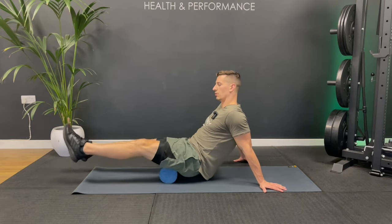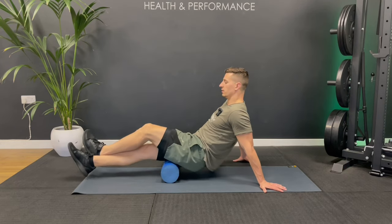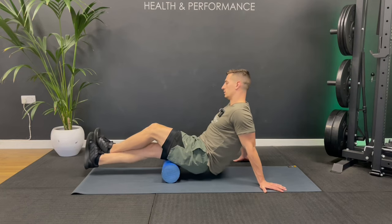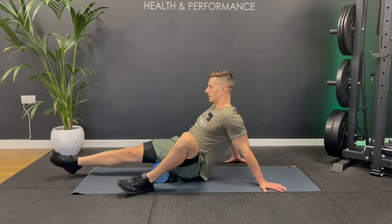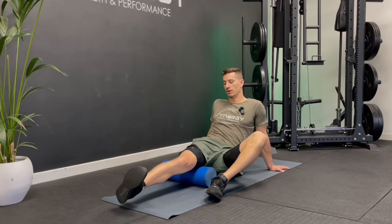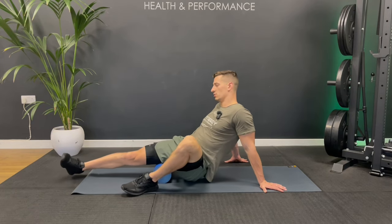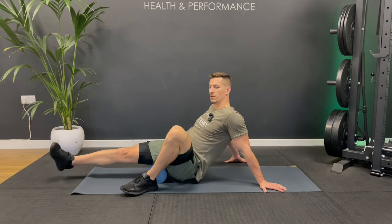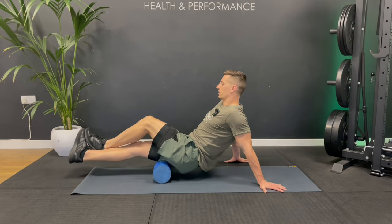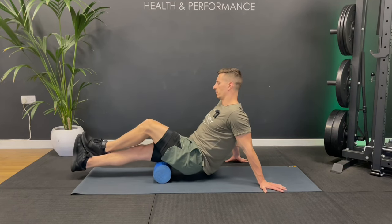Let's take it to the other side. You can go with that double roll if you have the balance, or hook one foot over the other and put all your weight through to work a little deeper into the muscle. I like to hit that inner edge on the inner hamstrings up here, then switch to a single-foot assisted variation, turning the toe inwards to hit the outer edge by leaning to the outside. Just find those tender spots and stick around there.